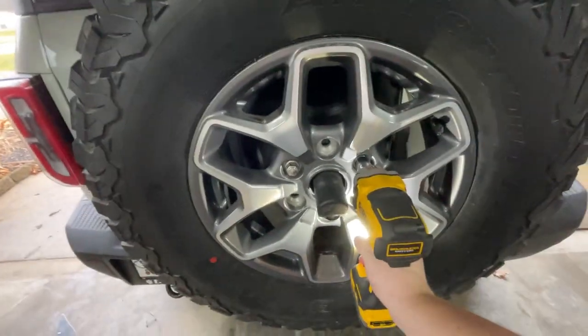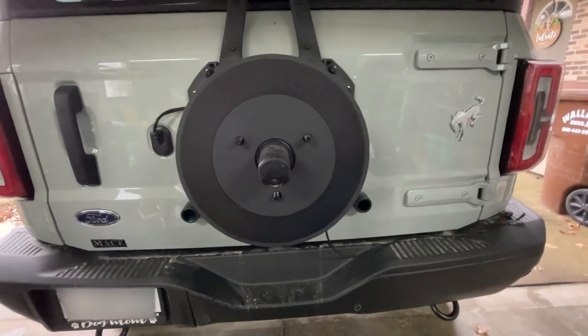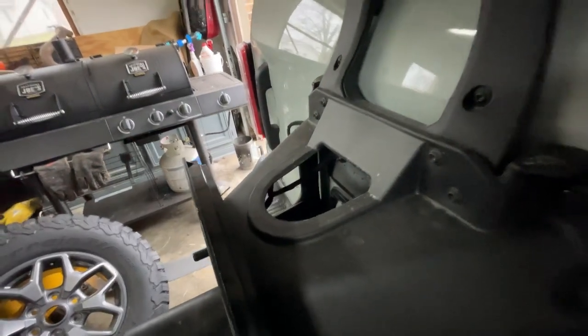If you're wondering what size lug nuts they are, they are 19 millimeters and it should just come right off — it shouldn't be torqued too badly on the spare. See, it just fits on the three studs that the spare tire is on. Now I just need to find where the plug-ins are back here.